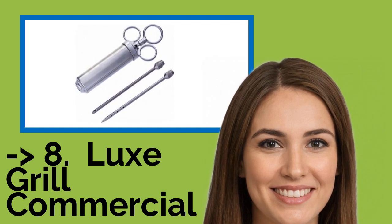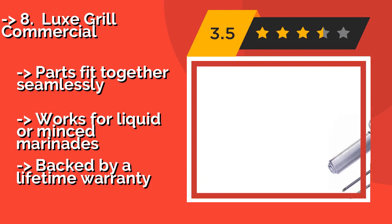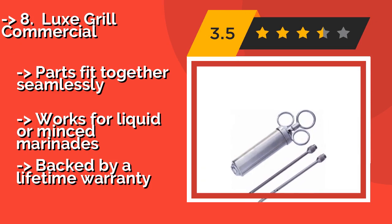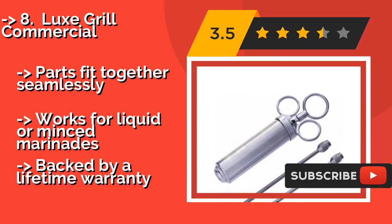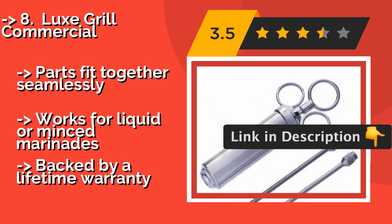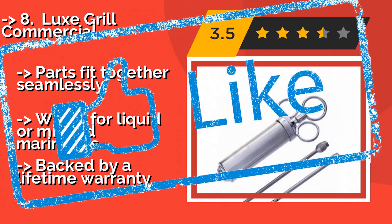The Luxe Grill Commercial, approximately $17, comes with a pair of high-quality stainless steel needles, which is a nice touch for an affordable kit like this. The three-ring handle accommodates fingers of all sizes and offers precise control. Parts fit together seamlessly and it works for liquid or mince marinades. It is backed by a lifetime warranty.